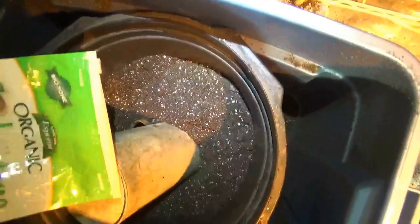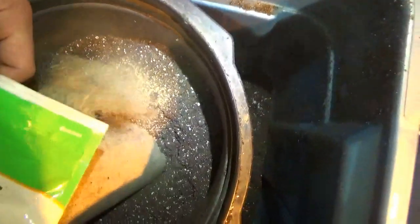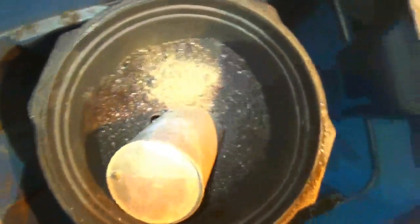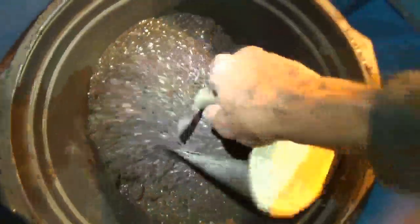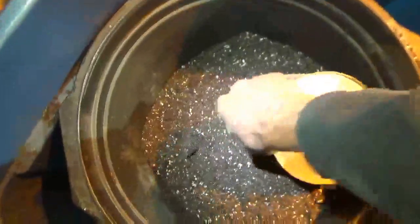I'm gonna throw just a touch of this Espoma Garden Tone just to put a little bit of nutrient in here as a base in the soil. The rest will come from foliar feeds and other amendments we'll add later on. This will be the base mix underneath. I'm gonna put all four of them together and just grow a huge propagation-based bush. We can take thousands of cuts if we need to off of them — completely scalable.